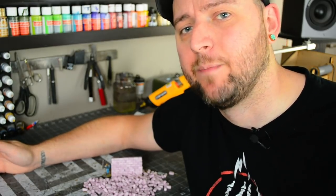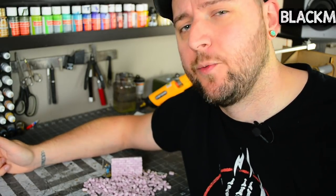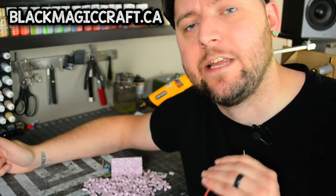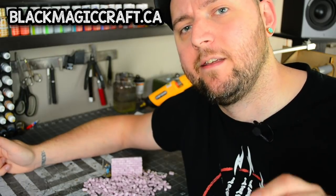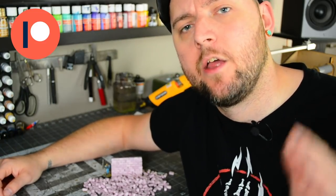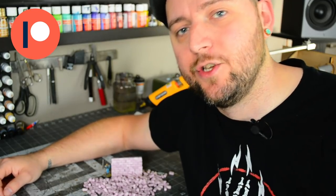I hope you found this video informative and useful. If you did, hit that like button. If you need to pick up any tools or supplies to build your own terrain, head over to blackmagiccraft.ca — there I have my essential equipment store with all of the things I use and recommend, and purchasing through those links helps fund these videos. You can also support Black Magic Craft on Patreon; those funds are crucial to the success of this channel and I would love to have you as the newest member of the Black Magic Craft fellowship.